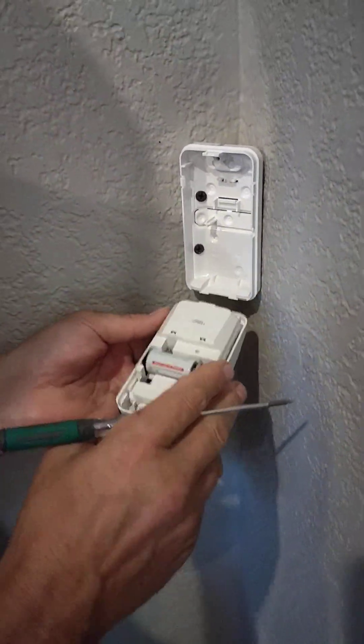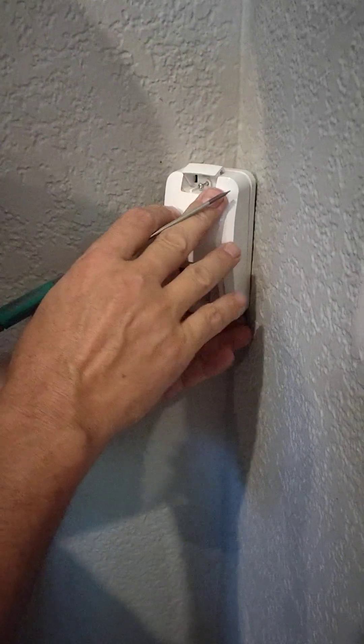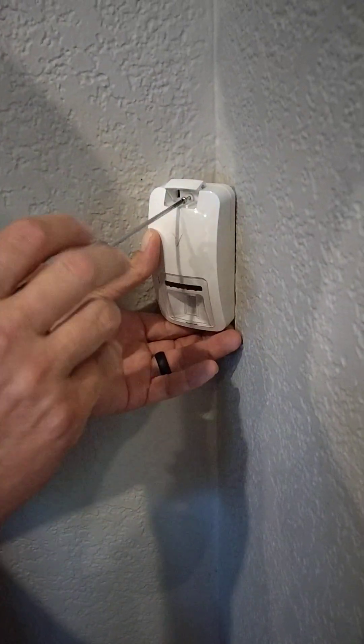Line the bottom up first. Make sure it's pressed all the way in, or the tamper switch won't be pressed and you'll have a trouble on your keypad.